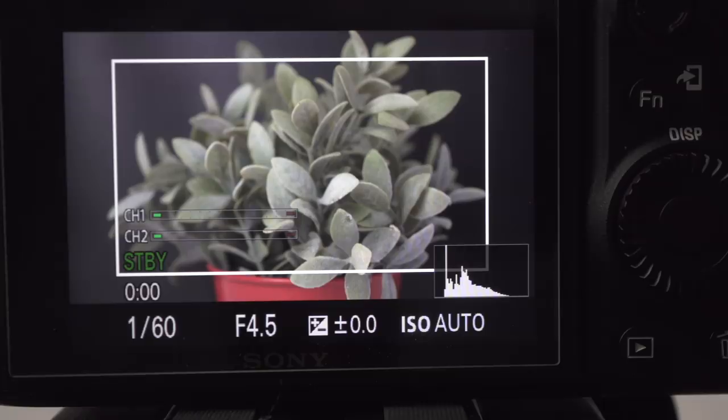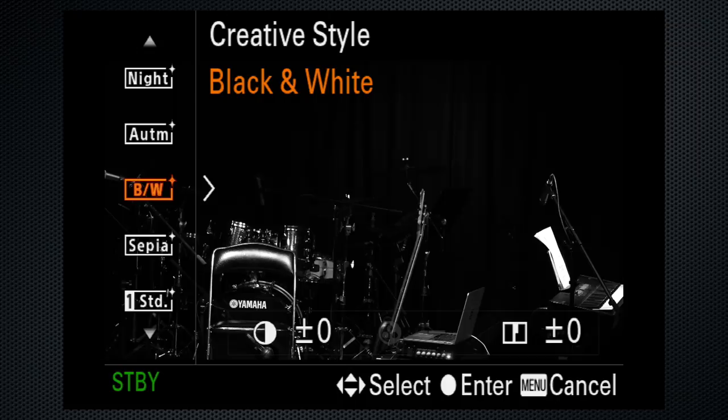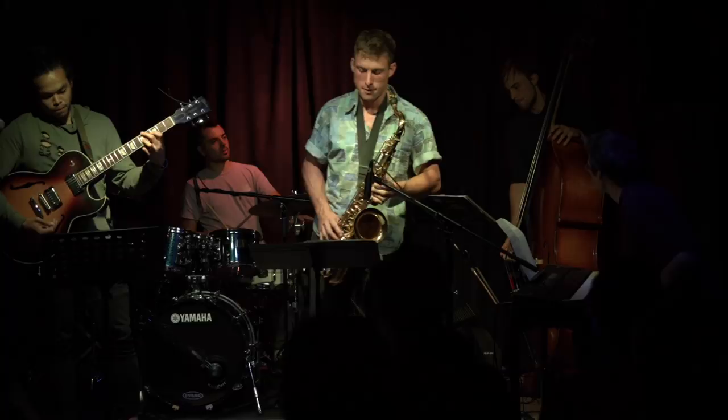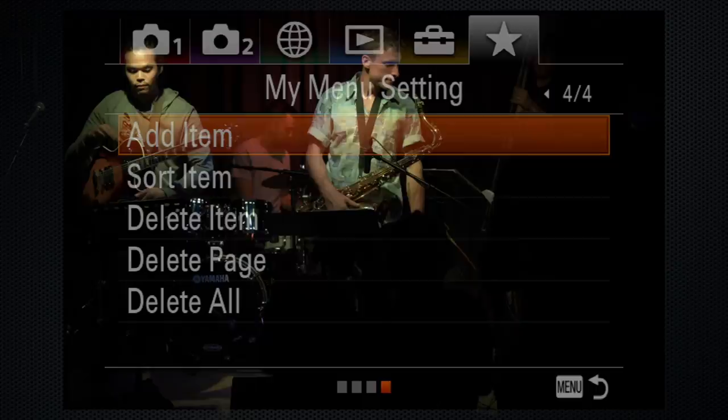The A9's battery lasts over two hours, but the camera can be powered using USB as long as the battery has a charge. It takes quite a bit to overheat the A9, and there's no magic to prevent that from happening. If you're going to do this regularly, use tab 6 to create a My Menu with these settings.